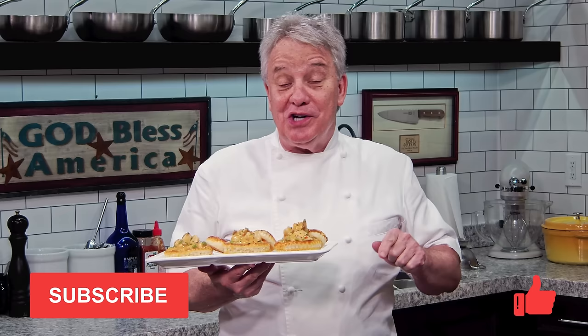I hope you enjoy it. Remember, it's very easy to make. Thumbs up if you like the video, subscribe to the channel, and don't forget to ring the bell. Stay tuned, friends. Chicken à la king.